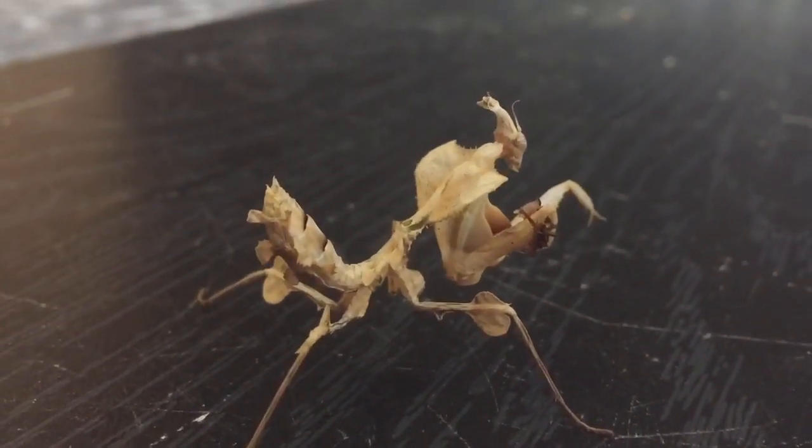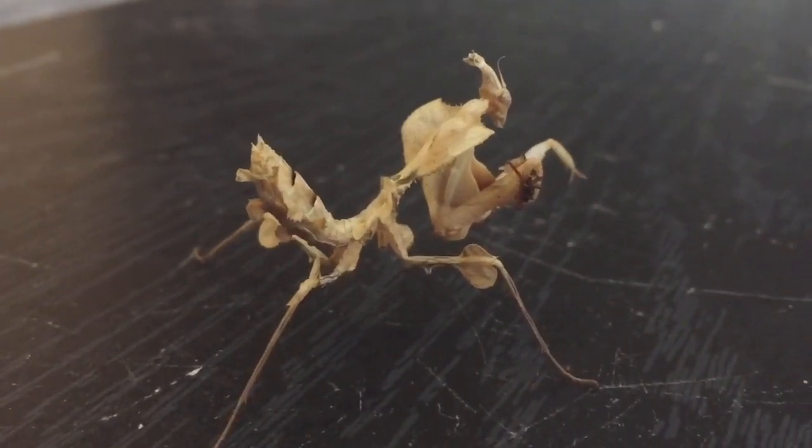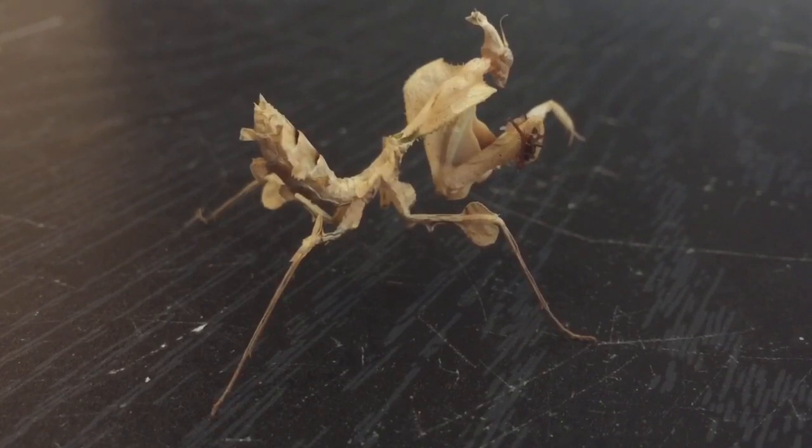I'll put her back in her enclosure. I'll let her walk on the mesh and then put the mesh upside down on the lid of the enclosure. There we go. I'll let her finish her meal off in peace. Let's quickly put the lid on — just make sure her legs are not trapped. She should like it inside there to finish off her meal in peace. Thanks for watching everyone!